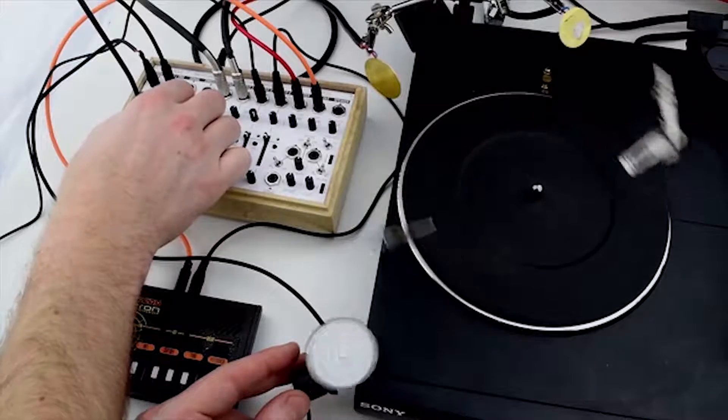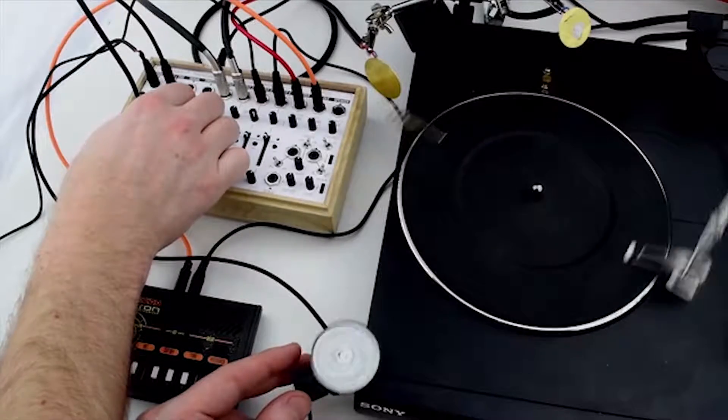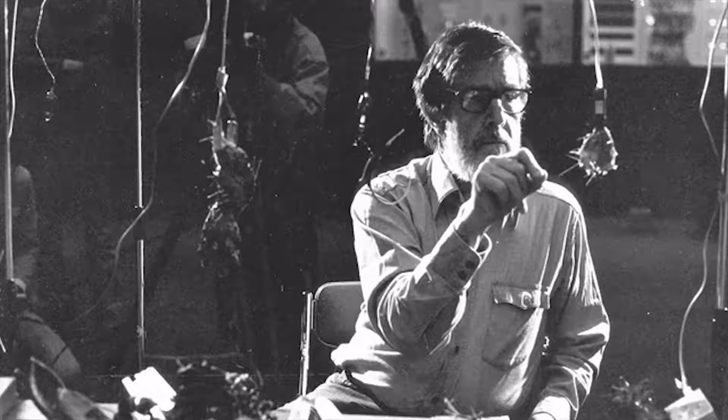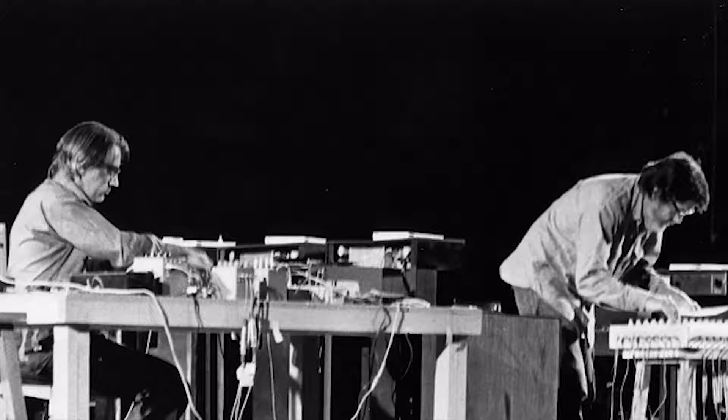The Field Kit is inspired by experimental electroacoustic performance techniques as discovered by our heroes, like John Cage, Steve Reich, and David Tudor.